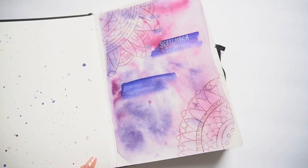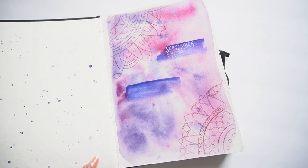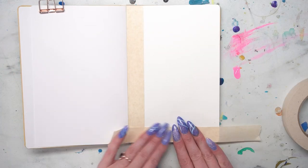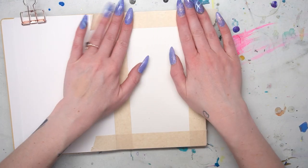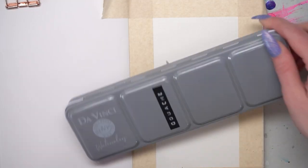Over the years I've developed a few different techniques that I use to start off a sketchbook, often using all of these techniques to fill the first few pages and break in the sketchbook so I feel more comfortable using it. So let's jump into the first technique, the one that I always use to start my own sketchbook.